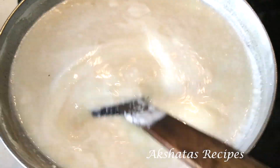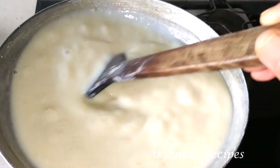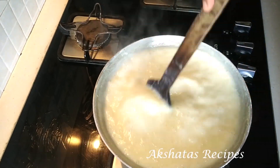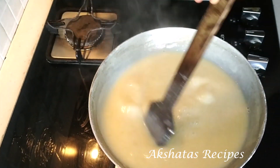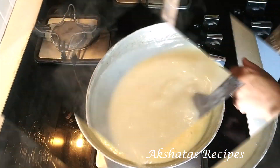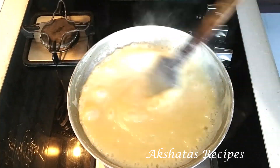Take a wooden spoon with a long handle because the heat is quite a bit, so your hand shouldn't get hot from the steam. Also, the heavy bottom pan is used because it doesn't move — there's a lot of stirring involved. If you use a lightweight vessel it might topple or keep moving, which is quite a bother. So use a heavy bottom pan and a wooden spoon with a long handle, and keep stirring on a low to medium flame. This entire process of stirring until the mixture was completely ready took me exactly 35 minutes in total — I had a timer on my phone, it was exactly 35 minutes of continuous stirring.